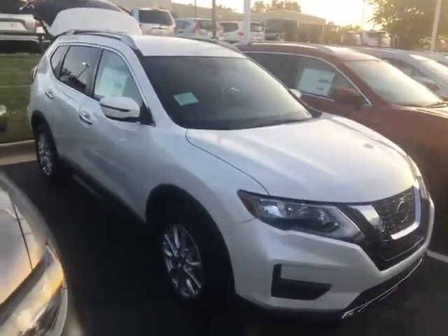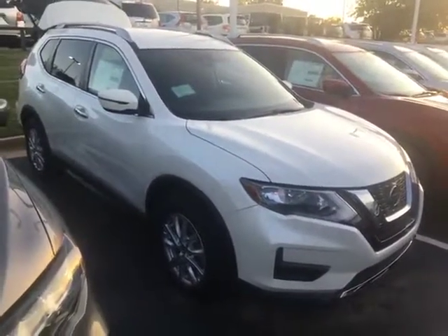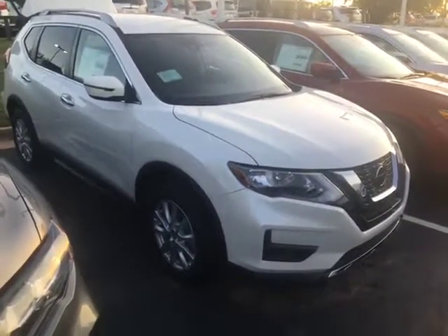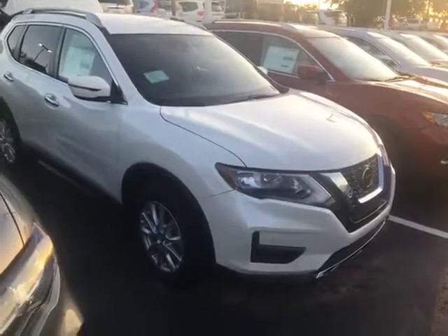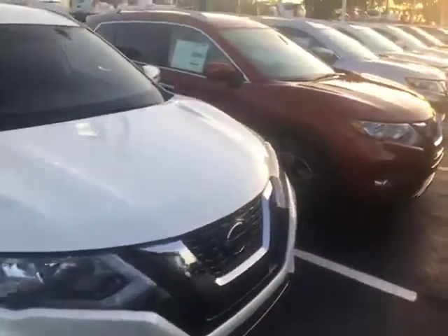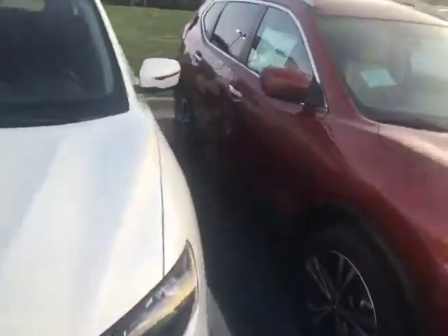Hi, this is Kelly and Jackie Cooper. This is the Rogue that you were looking at. It's very nice. It's got the alloy wheels. It's the SV model, so it's not got the hubcaps. It's got quite a few more little things on it that are very nice. A lot of safety features on it also.